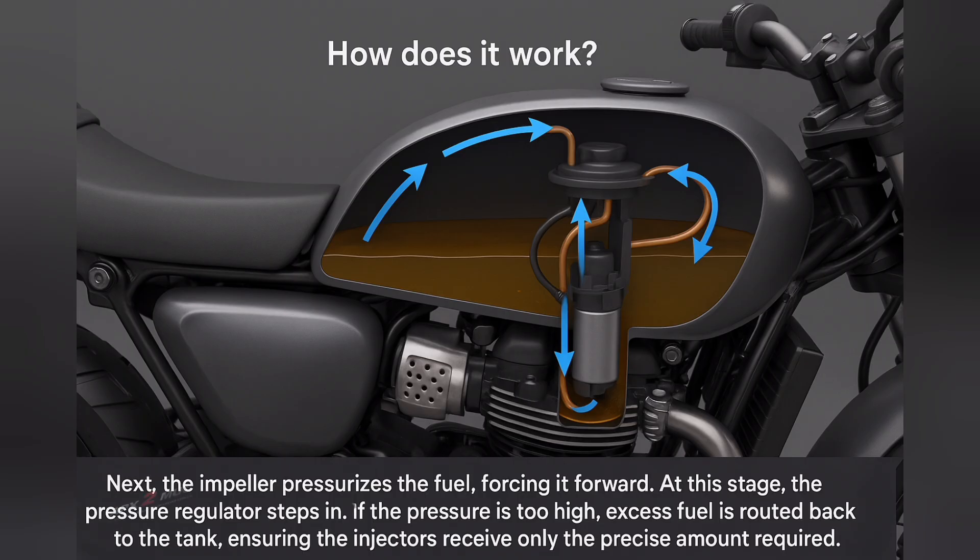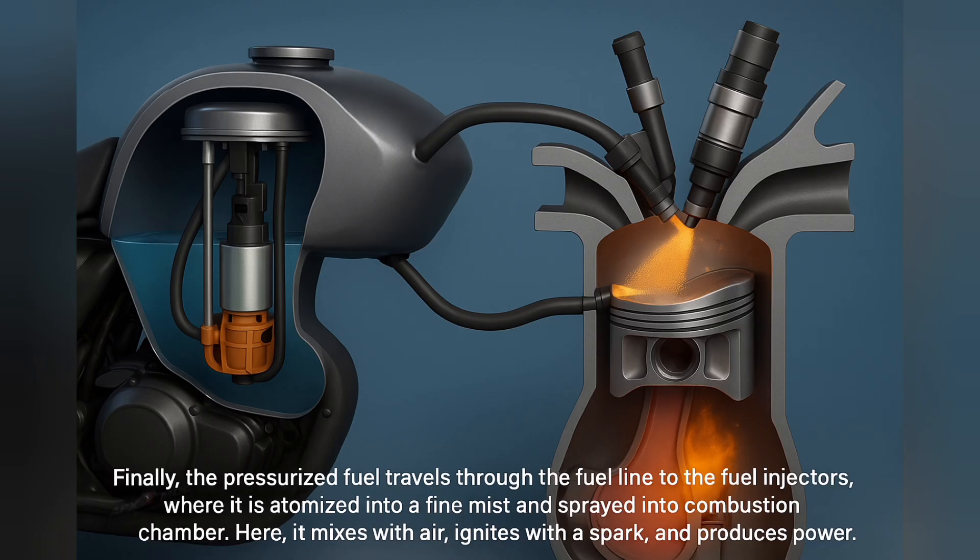If the pressure is too high, excess fuel is routed back to the tank, ensuring the injectors receive only the precise amount required. Finally, the pressurized fuel travels through the fuel line to the fuel injector, where it is atomized into a fine mist and sprayed into the combustion chamber. Here it mixes with air, ignites with a spark, and produces power. This entire process happens in milliseconds, repeated continuously as long as the engine runs.